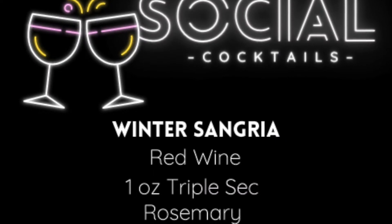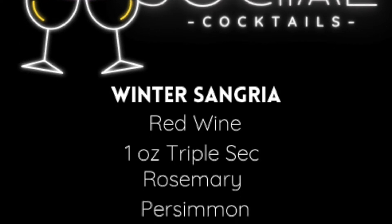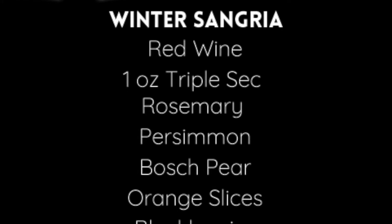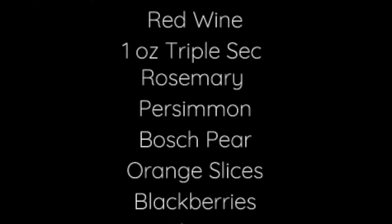First up, the Winter Sangria. You'll need red wine, triple sec, rosemary, persimmon or frozen peaches, Bosch pear, orange slices, blackberries, and simple syrup.